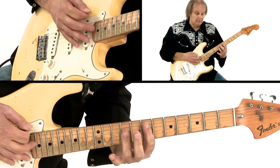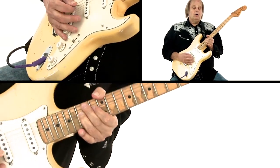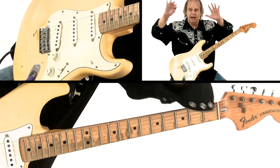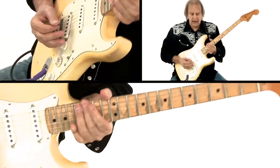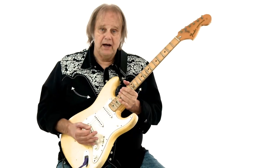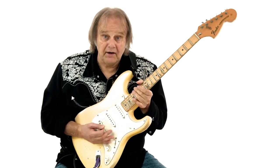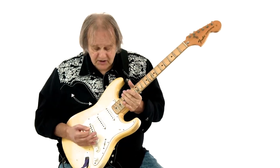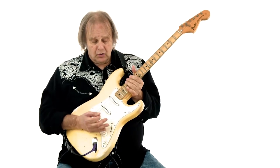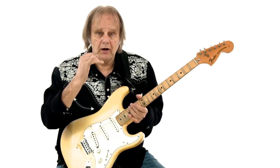So I'd be playing rhythm, then it was time to solo, and you were controlling the balance that the people were hearing with your own instrument. That's where I ended up after doing that for many years — playing pretty much all the time with my pinky wrapped around the volume button.